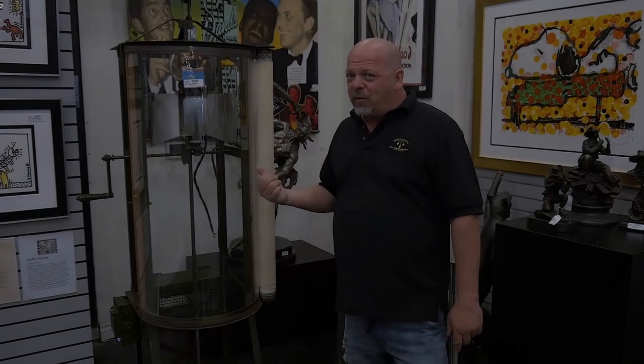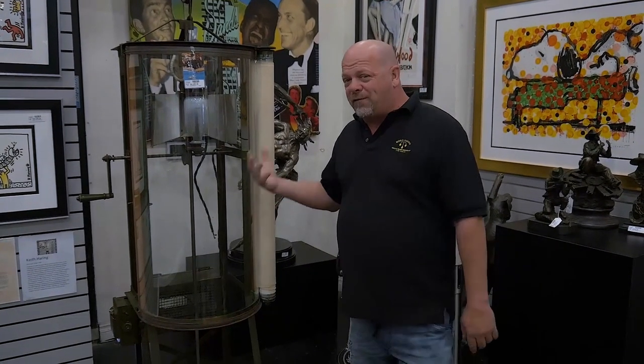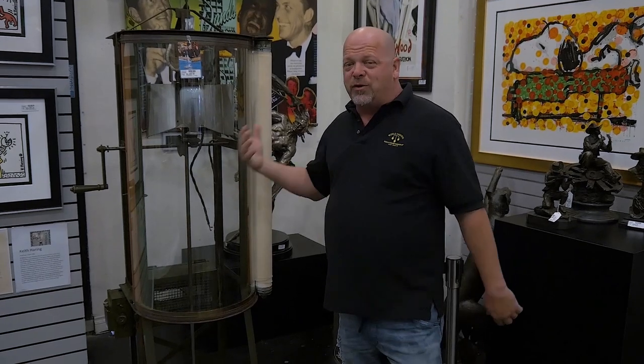One of the other weird things we got in the pawn shop — this is basically the first copy machine. This could do a copy like once a minute and it was made for blueprints.